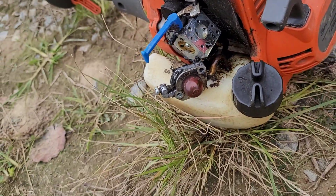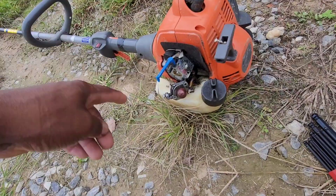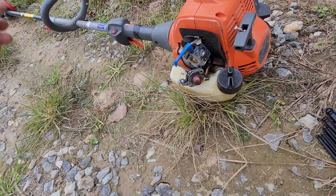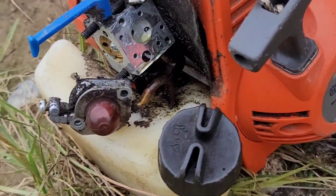What you do is get a Q-tip, be gentle, and just clean that off. That's your problem — the machine is starving for fuel. Once you clean that out and put it back together, it'll run just like it was running before.